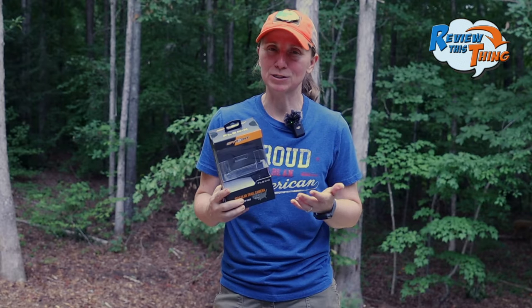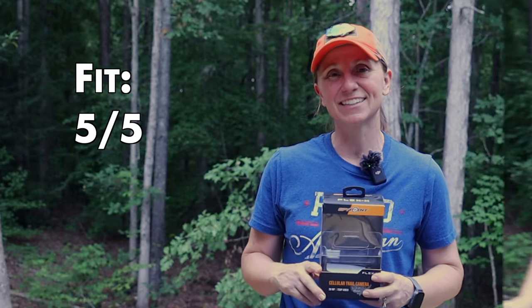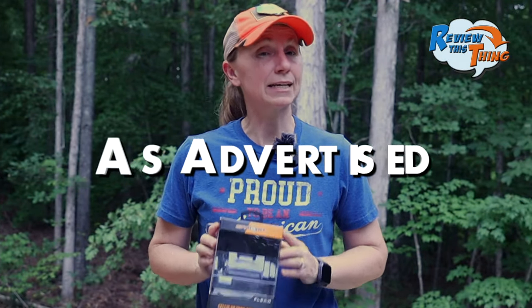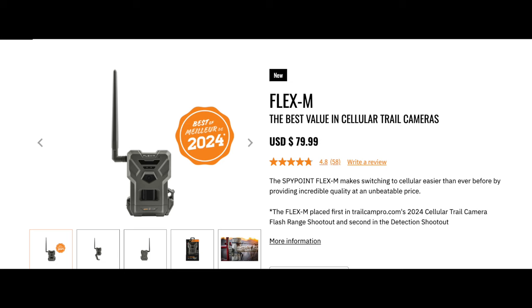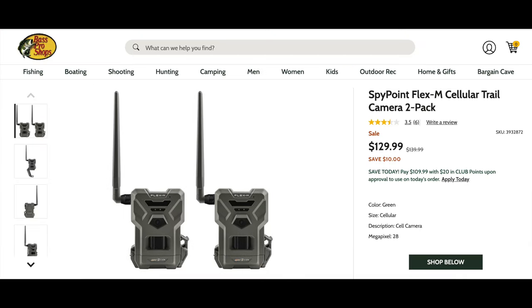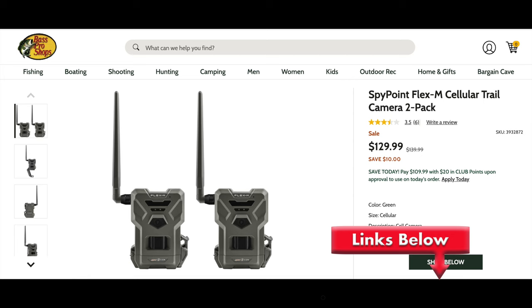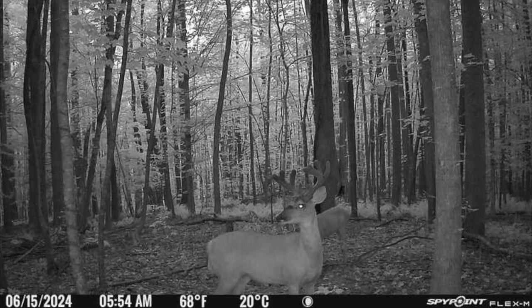Fit is pretty straightforward. With its size and all the mounting options, we're going to give it a five out of five. Now, is the SpyPoint Flex M as advertised? The first thing they advertise is incredible quality at unbeatable prices. The Flex M retails for $79.99, which is actually probably one of the lowest on the market. But they also have a twin pack that I've seen on sale several places right now for $130 — so that's only $65 a piece, which is a really good deal.